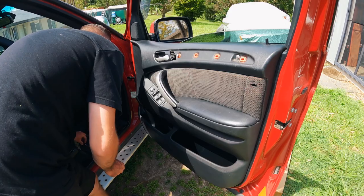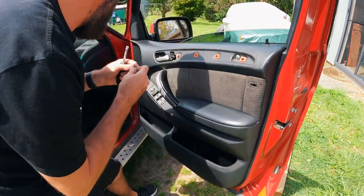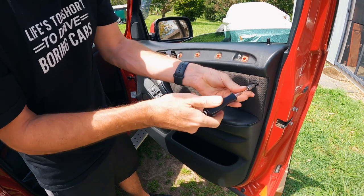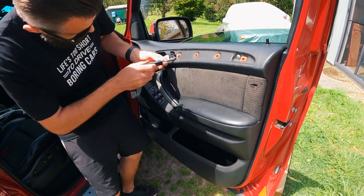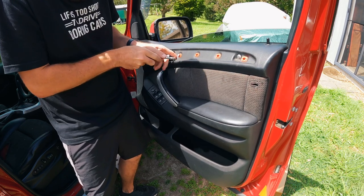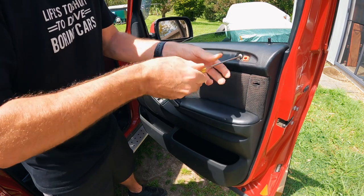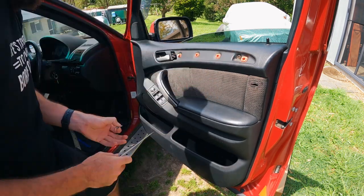One torx bit is still in there but it needs a smaller bit. The actual torx bits: we've got one that goes behind the airbag sticker decal, and there's a torx bit in the door handle area. I bought a flat blade to use as a lever — definitely not the right tool for the job, but you don't want to waste that extra 10 seconds getting the right one.